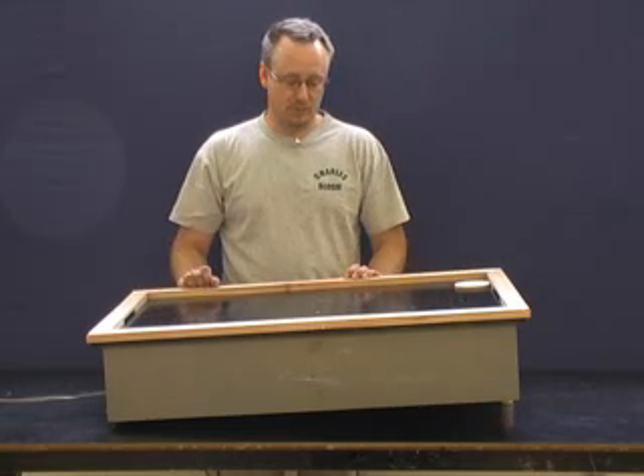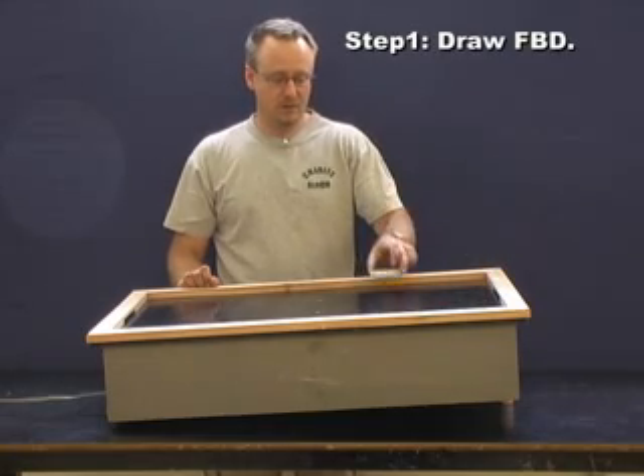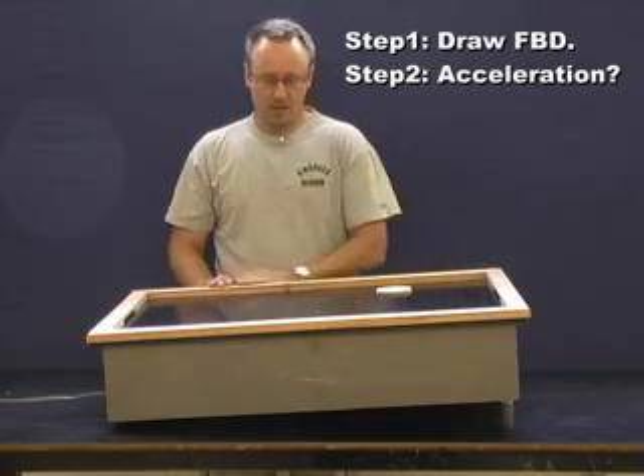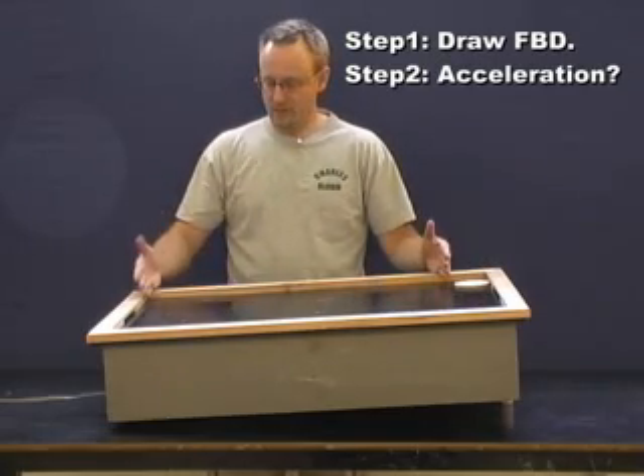We're going to break it up into steps. Your first job is to draw a free body diagram of this puck. Then you have to calculate the acceleration as it goes down, and step three is to figure out the time for it to go from there to there.